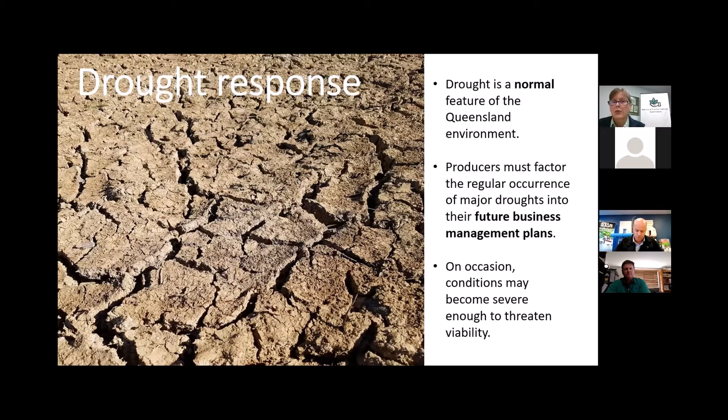Let's look at the Queensland Government's response to drought and how they consider it. Drought is considered a normal feature of the Queensland environment. Producers must factor the regular occurrence of major droughts into their future business management plans — that's something we'll come back to. On occasion, conditions may become severe enough to threaten the viability of a production nursery.